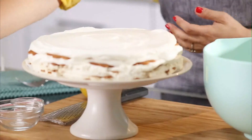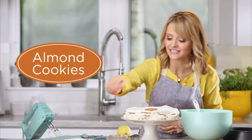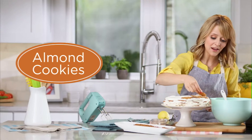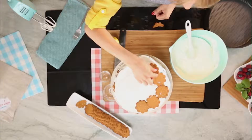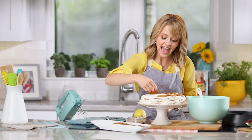Look how beautiful this is. I've already got a couple of layers assembled here and you can add as many layers as you want — as few as three or as many as eight. You simply add a thin layer of wafer cookies. I'm using an almond wafer cookie today, but you could use a chocolate wafer cookie, a vanilla wafer cookie, anything that's nice and thin.